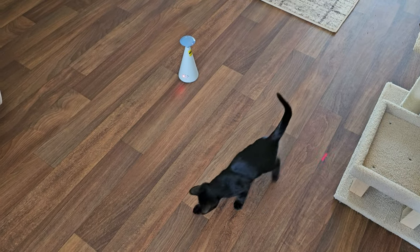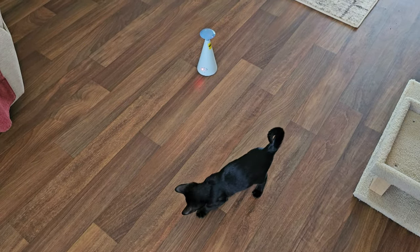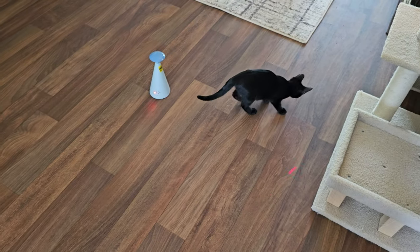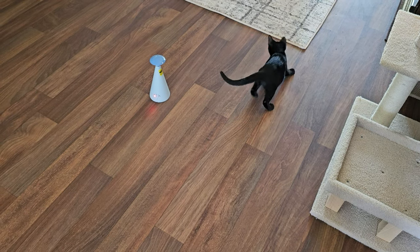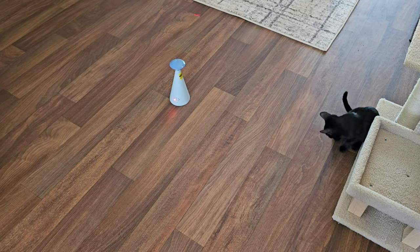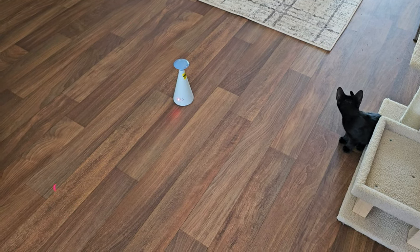The older kitten chases it a lot better than the younger, and this is on slow. Even if they're not chasing it, they are tracking it. So it is a very cute toy and I'm hoping it'll entertain my kittens. Hope this is helpful. Thank you.